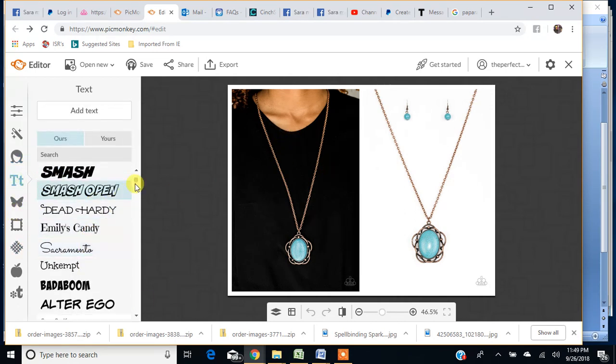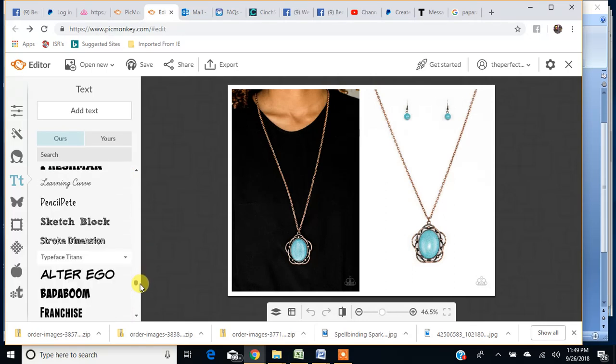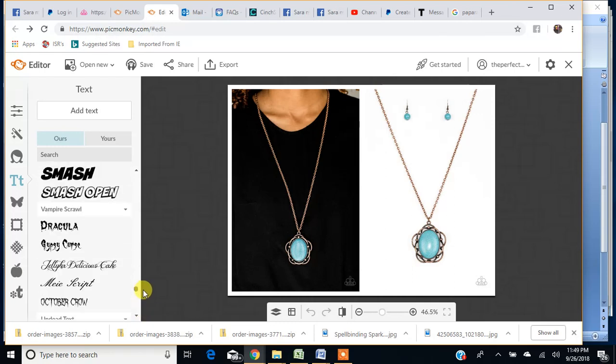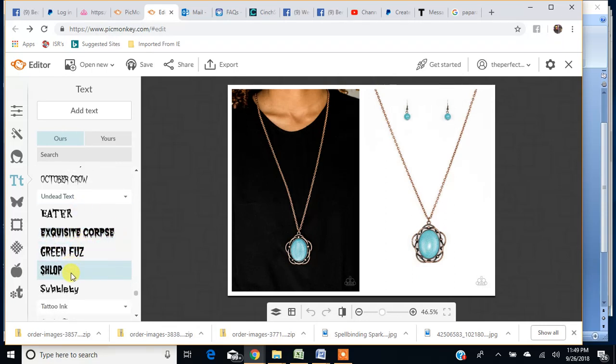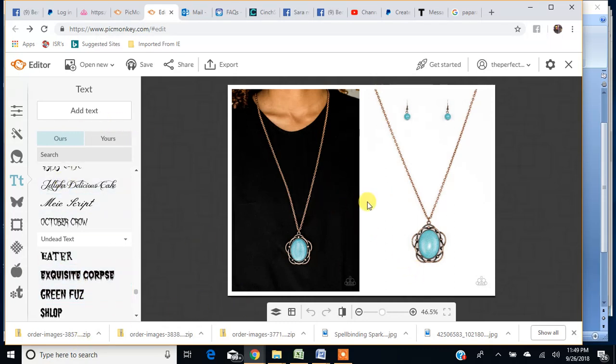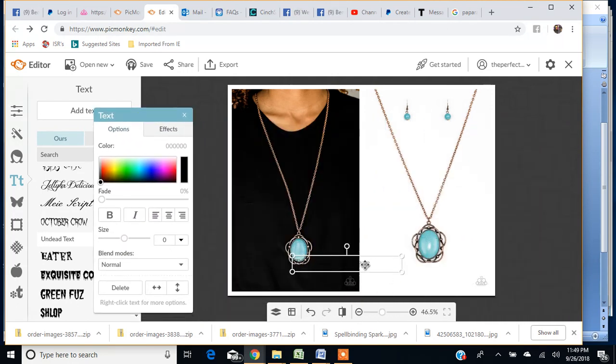Here's your Text tab — check out all of these fonts. Tons of fonts, and they're kind of separated by category. Like here's undead text, if you're adding a Halloween theme. If I wanted to add the name of this item, I click 'Add Text' and I get a little text bar. I can move the text box and drag it to where I want it on the collage. I'll just say 'Copper Necklace.'